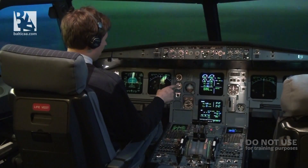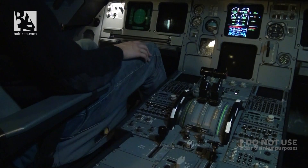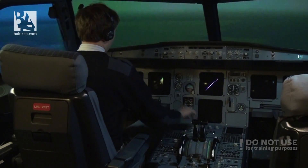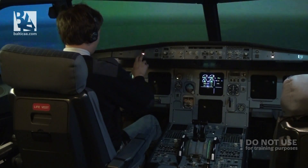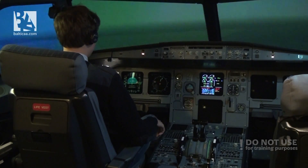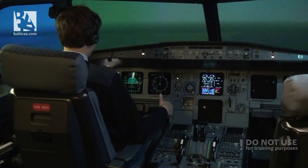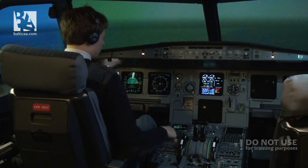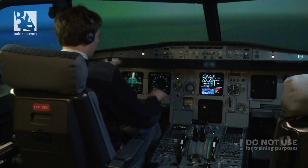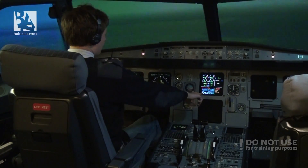We see some interesting indications and both of our engines have failed. The autopilot has disconnected and we have a lot of different warnings and bells. Currently the Ram Air Turbine has kicked in, which is providing us with a little bit of electricity. Now I'll try to select the engine mode selector to ignition, and optimum speed is 300 knots as per the ECAM.